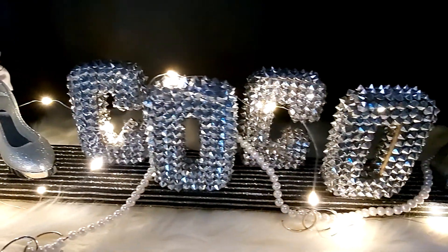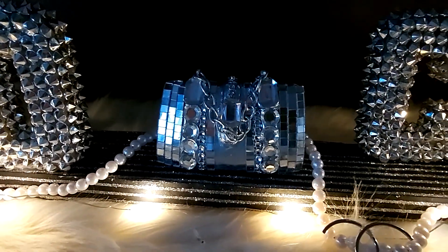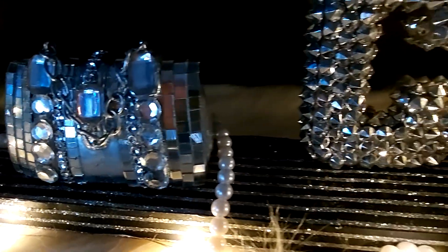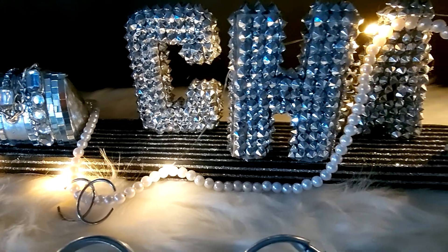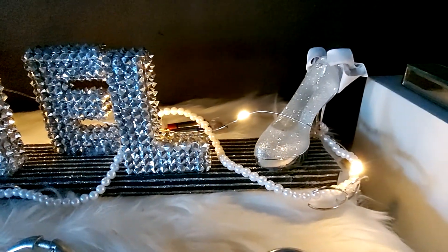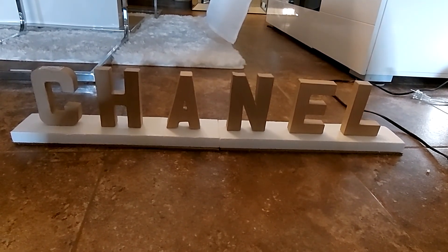Hi and welcome to Gems and Jewels. This project I did once before — it was slightly different. I used Christmas ornaments on this one and wanted to show you what I did, and I made it slightly different. I'm not quite sure if I'd like it, but anyways this is what I have. Stay tuned and I'll show you how I completed it. The supplies used in this project are in the description box. These are paper mache letters — the small ones — I got them at Hobby Lobby.